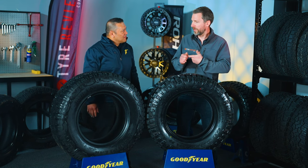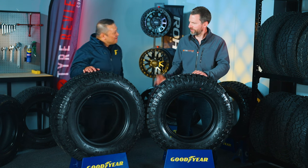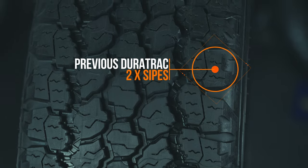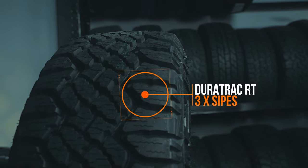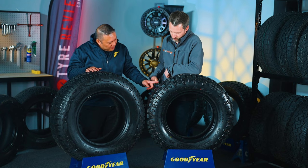I'm seeing a whole bunch more siping on the new DuraTrac RT as well. When you look at the tread pattern from afar it almost looks the same, but there are differences. On the old DuraTrac you've got two sipes on a block — one, two — whereas on the new RT there are now three on that side, and two on the outside knobs. There's more siping through the center blocks as well.